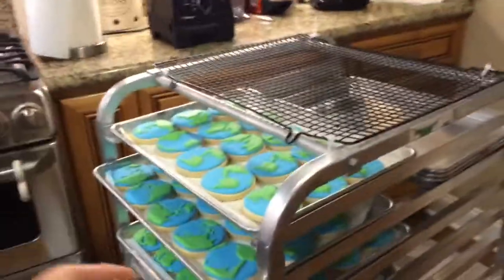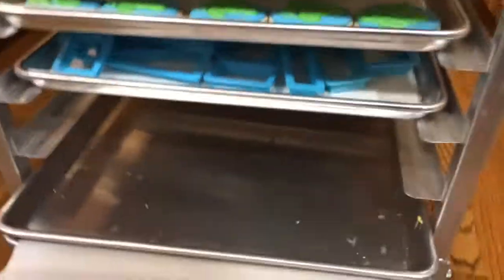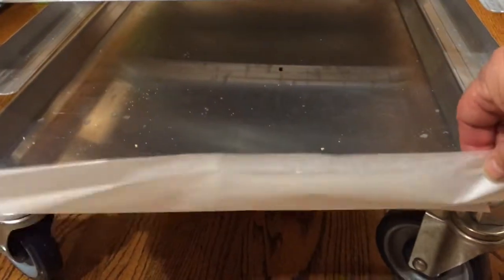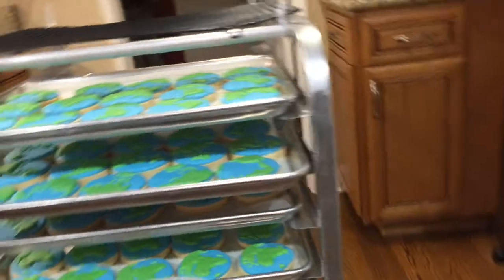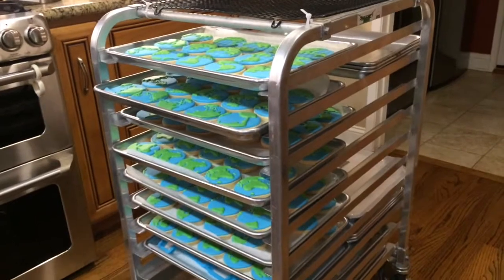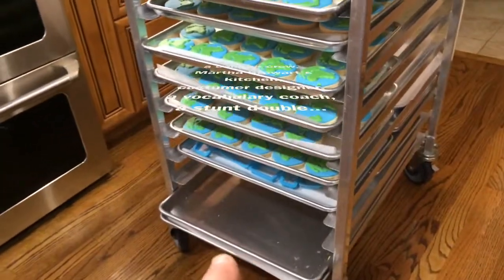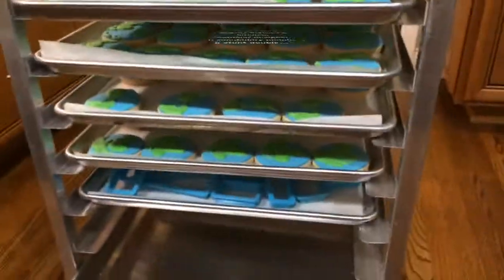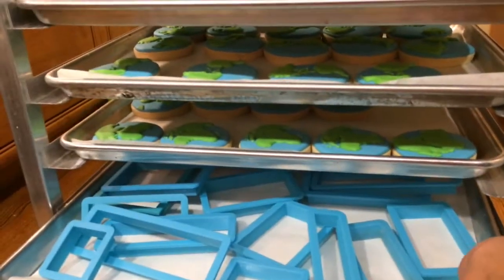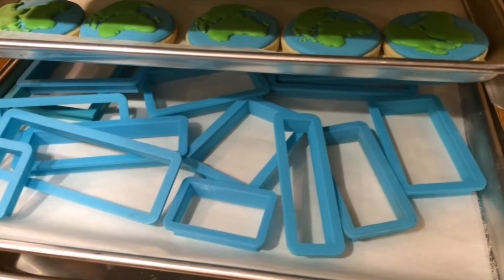If you have one of these bun racks, let me show you a couple of things I do with mine. On the bottom rack I keep two full-size cookie sheets, and between them I store all my parchment paper — so when I need a new sheet I just pull it out. I also use some of the extra trays as storage shelves when I'm not using all of them for cookies.